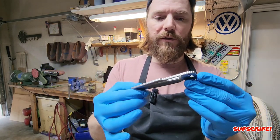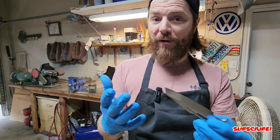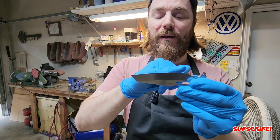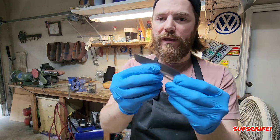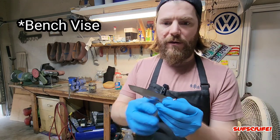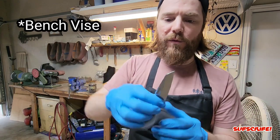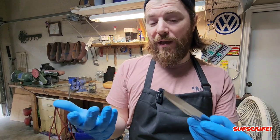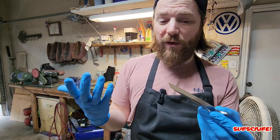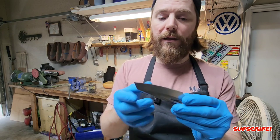Another tip I highly recommend — don't ask me how I know this — is to dull the cutting edge. I usually just dull the edge on my clamp; there's a little flat surface there and I just use it to go back and forth to dull the edge, since we will be etching and stone washing the blade and we'll have to resharpen anyway.